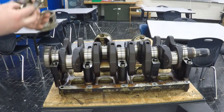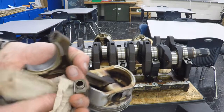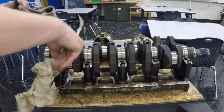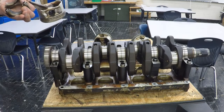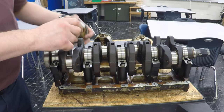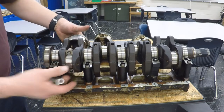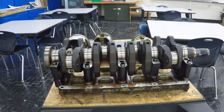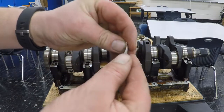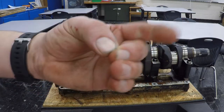Take the cap off. Make sure there is no oil, dust, dirt, or anything like that in here. Same thing with the journal and the crankshaft — nice and clean. We're going to take our piston and set that into place here. And this is the plastic gauge. Inside of here is a little wax string that we're going to take out, and that's what we need to use.